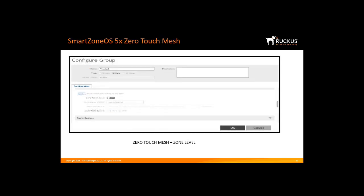Here we see how to configure Zero Touch Mesh at the zone level using the Smart Zone OS 5 user interface.